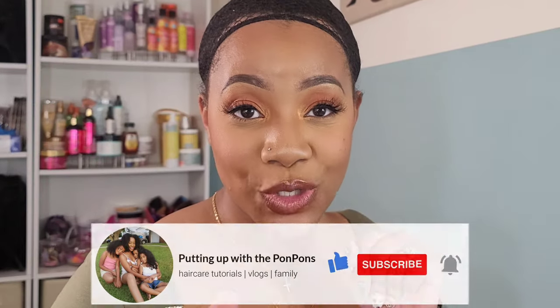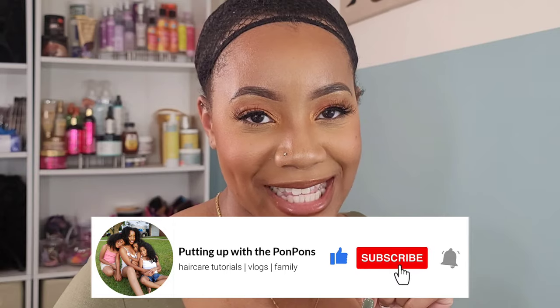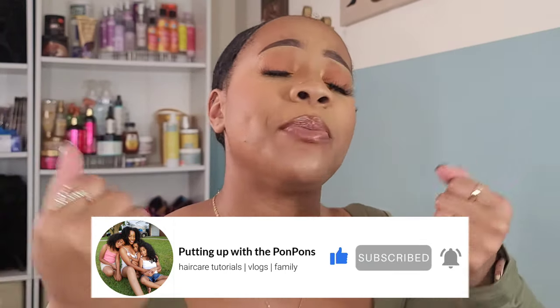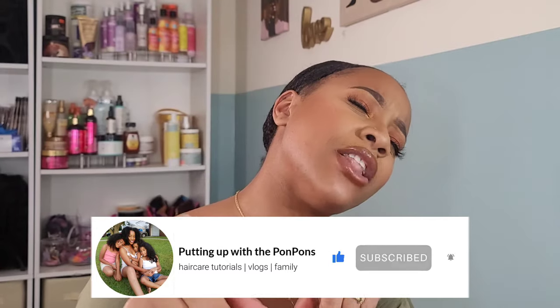Hey friends, welcome back to another hair review slash tutorial here on my channel. Putting up with the pom-poms, I am Shantae. And if you are new to my channel, do not forget to hit that subscribe button located right below this video. Come join the family, we would love to have you. And to all of my returning subscribers, hey bestie, hey mama, hey friend. Hope you are being safe and blessed as always. And we are currently on the road to getting 10,000 subscribers here on our channel.